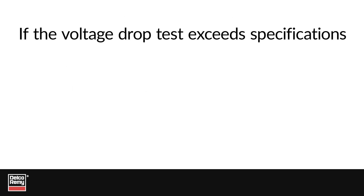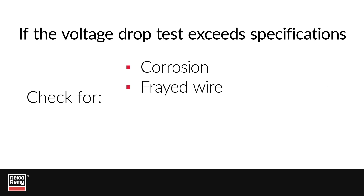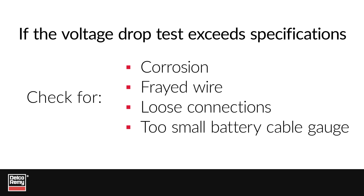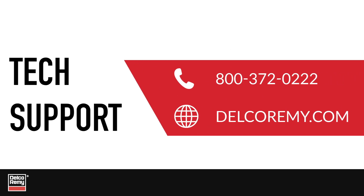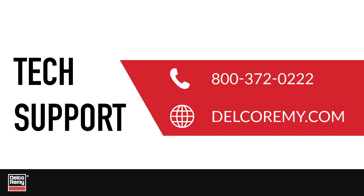If the voltage drop exceeds specification, check for corrosion, frayed strands of wire, loose connections, or a battery cable gauge that is too small. We recommend conducting a voltage drop test during scheduled preventive maintenance or before replacing the battery, starter, or alternator. Our support team is available to troubleshoot with you — contact the Technical Support Center by calling the number on the screen or visiting us online.